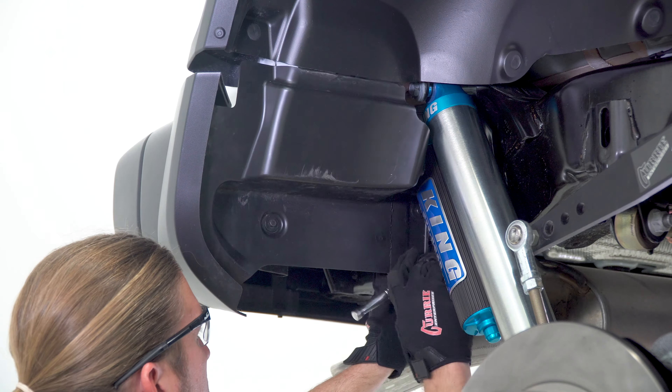For tuning purposes, the Curry Extreme 70 axle housing offers multiple positions to mount the lower portions of your shocks. This application called for the lowest position on the bracket for the King shocks, mounted using an 18 millimeter wrench and socket to hold them to the housing brackets.